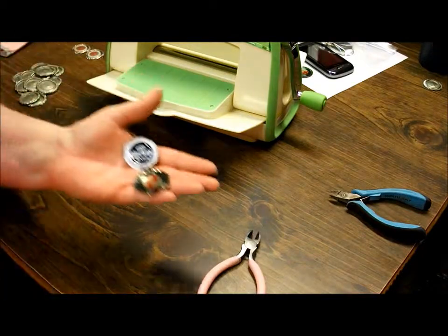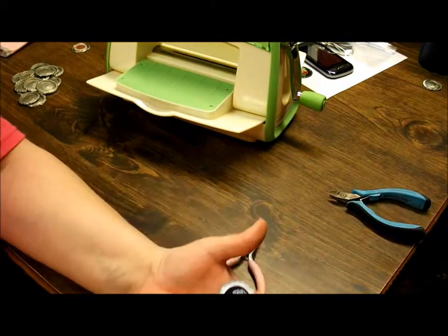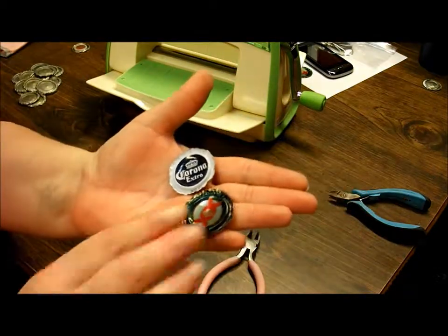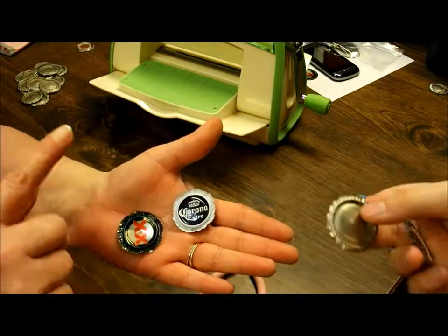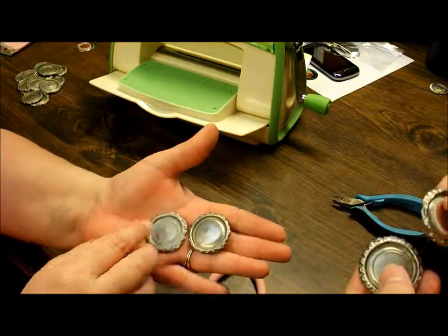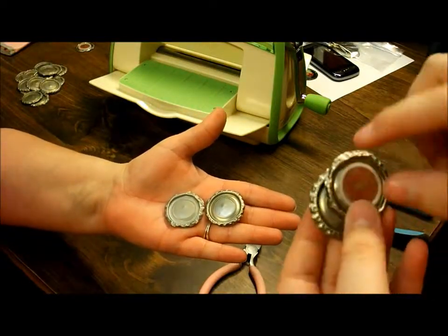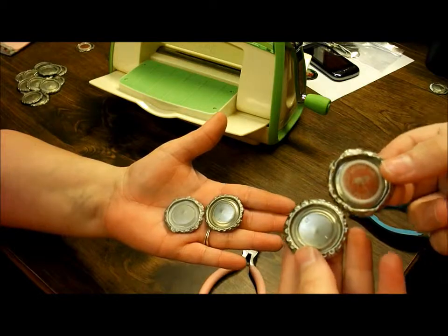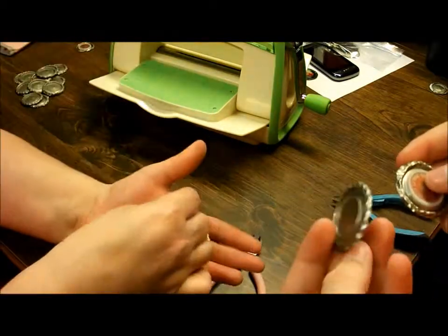The best ones to use are the Corona and the Dos Equis — I'm sure other brands would work, probably anything but Budweiser. They rust around the edges for some reason. You end up with these, and as you can see on this one it doesn't flatten as well and it leaves crinkles on the Budweiser ones compared to the Corona or the Dos Equis.